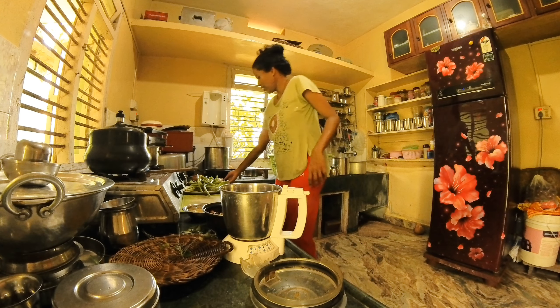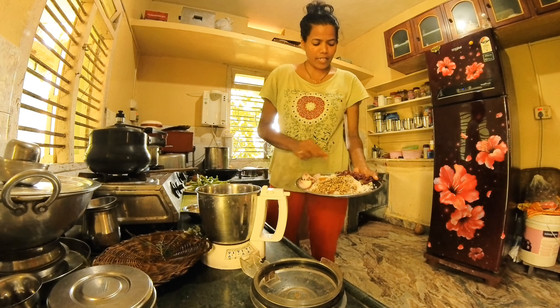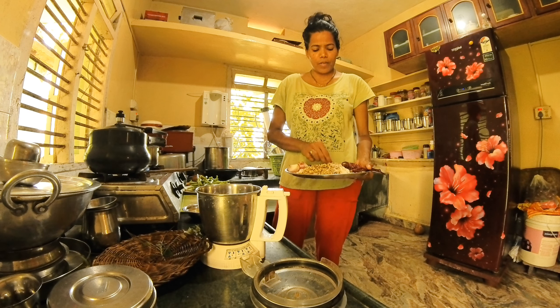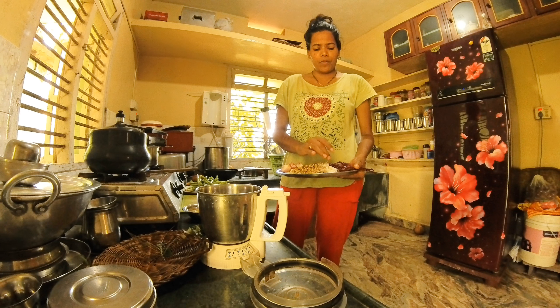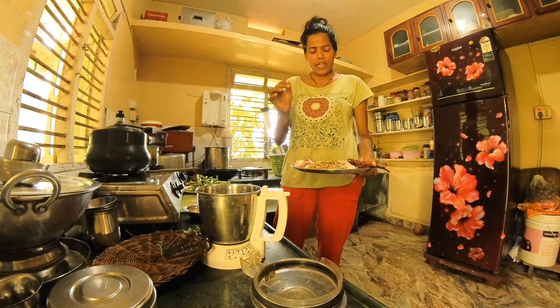I have to make my vegetables ready for the rice. The rice oil is made up with the rice oil. I have to make the rice oil. It is made up with the rice oil. I have to make my vegetables.